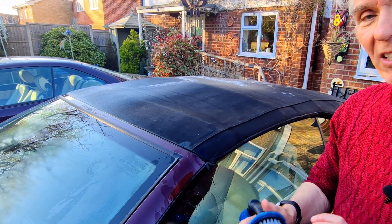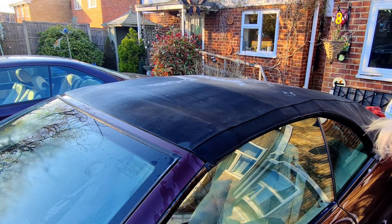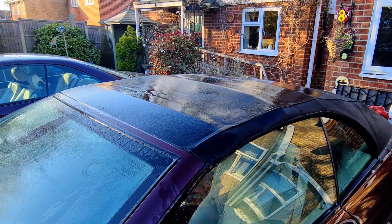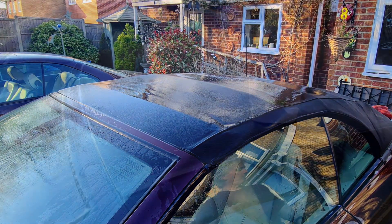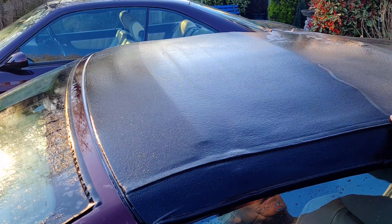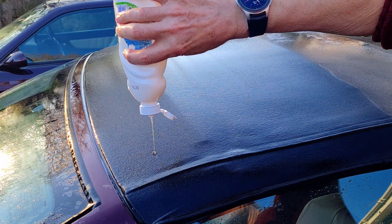First thing you do is make the soft top wet - get the garden hose and give it a good spraying. I'm just going to do this bit out the front here so you can see what's going on. Get the dishwashing soap - it's all nice and damp.